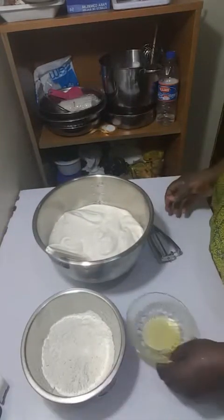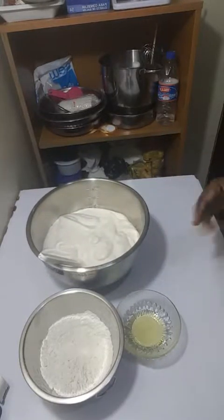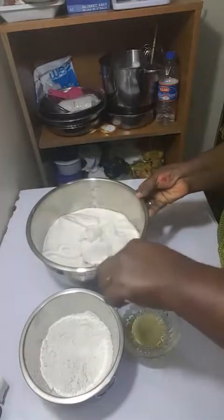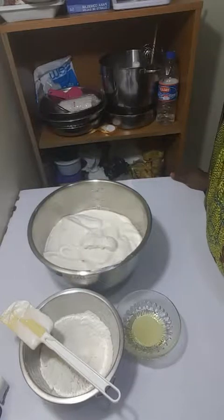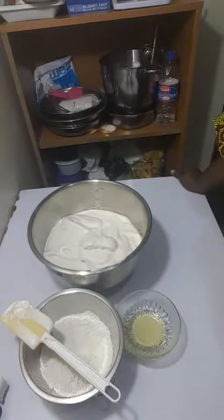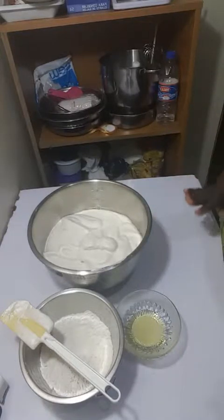Hello, welcome to today's edition of our summer cake party. Apologies for coming online late — it was beyond my control. Welcome to the fourth edition of our summer cake party. If you're joining for the first time, we've done three editions and made three different kinds of cakes, which are uploaded on my YouTube channel. You can find it via the link in my bio. Please subscribe and turn on notifications.